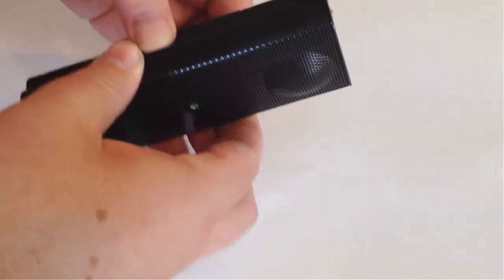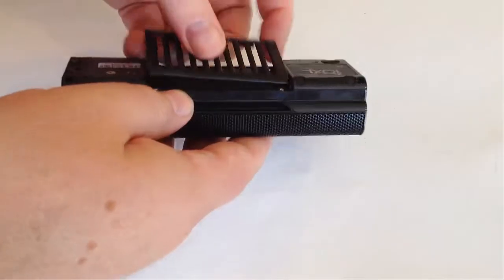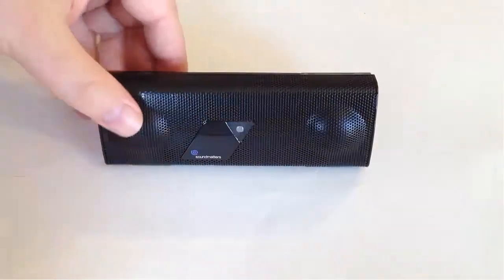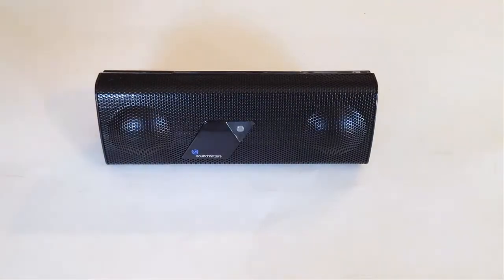I really like the experience with them. These are one of my favorite speakers that I've found so far, and I just really enjoy them. The build is top quality, top of the line.